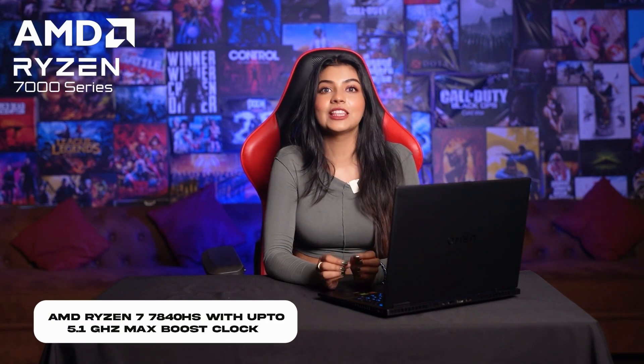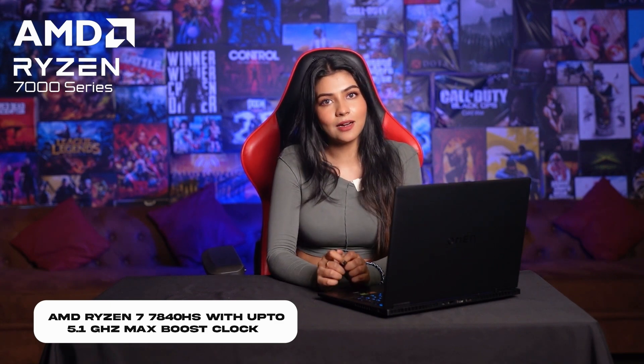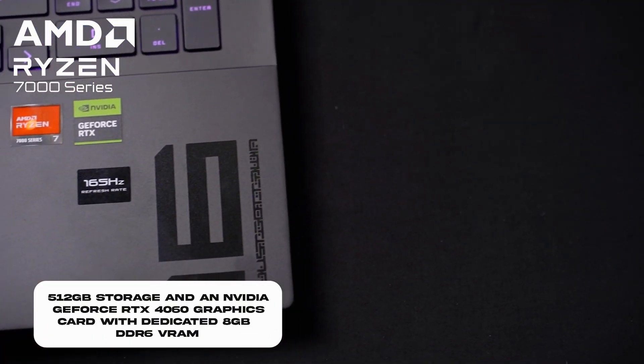Coming on to the performance — this makes our laptop a powerhouse. AMD Ryzen 7 7840HS with up to 5.1GHz max boost clock, 16MB L3 cache, 8 cores and 16 threads, coming in a pair with 16GB DDR5 RAM and 512GB storage.